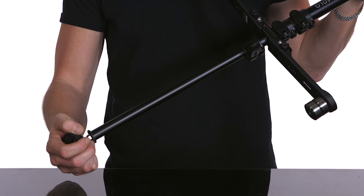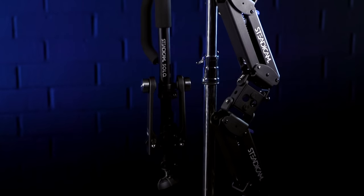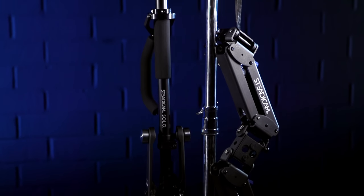Also, for an additional cost, you can get an arm and a vest, making it a complete Steadicam system. Let's check it out.